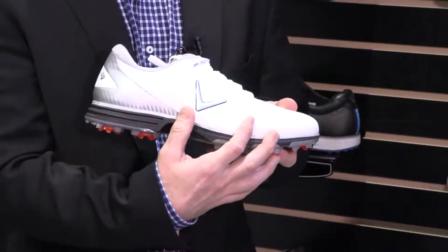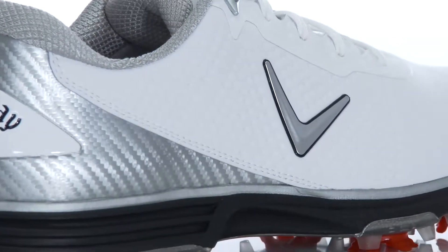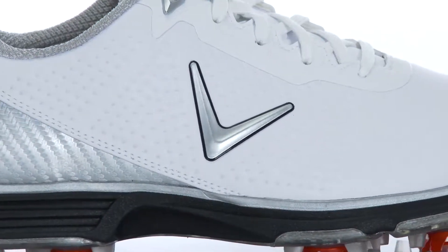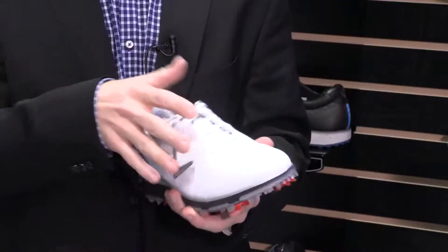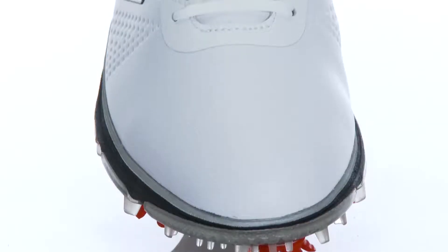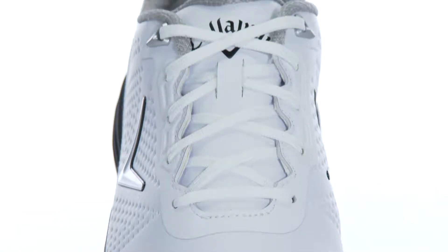We've got a performance midsole, a nice EVA, very responsive and comfortable underfoot, so you can walk 18 holes right out of the box — no break-in required. On the upper, we've got a nice clean design, a microfiber leather with a two-year waterproof warranty, so your feet are going to stay nice and dry. A ton of value packed into a great price point at $130.